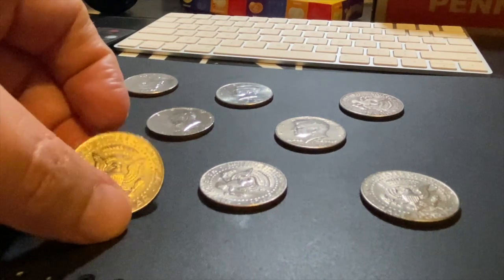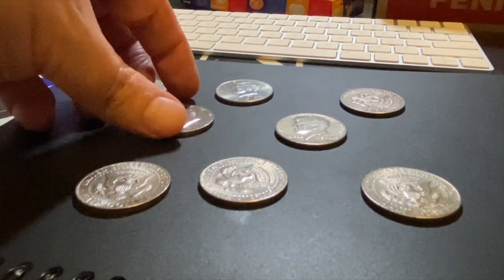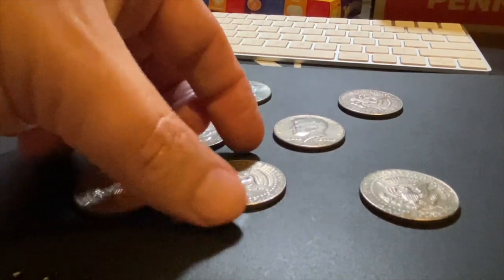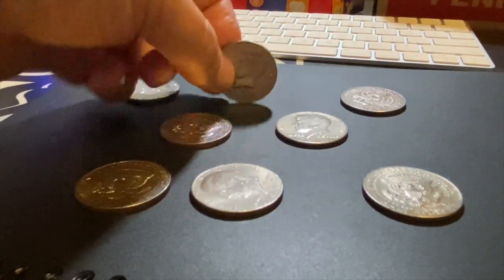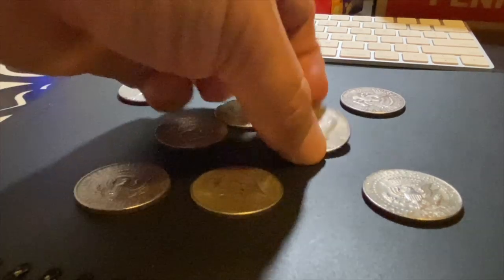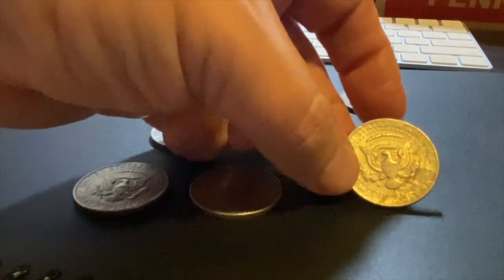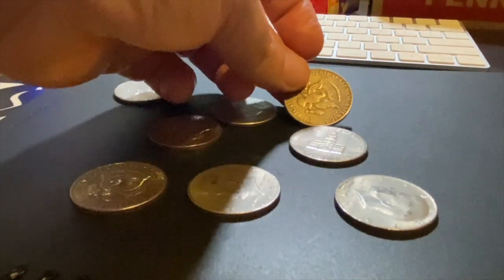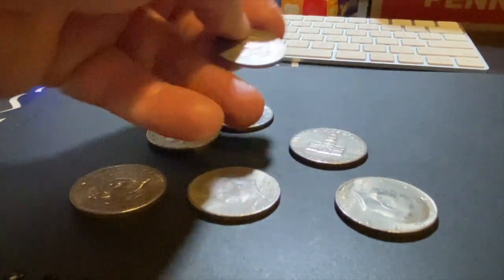So there's heads and tails, another heads, tails, heads, tails, tails, tails — that's got a head — head, tail, head, tail, there's a tail and a head, which leaves us with this one right here: tails, tails.